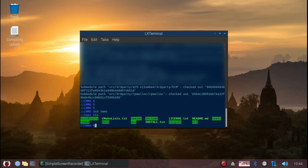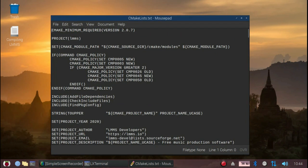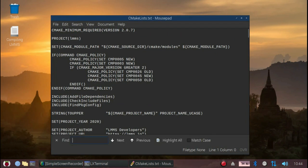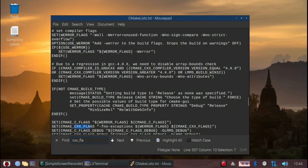Now with the source code downloaded, you'll have to make some modifications to the CMake file. So let's just edit that. You'll have to make changes to the lines that specify the compiler flags, to ones that are specific for the ARM processor on the Raspberry Pi 4. Here are the flags that you'll need to modify — the ones that I've highlighted.